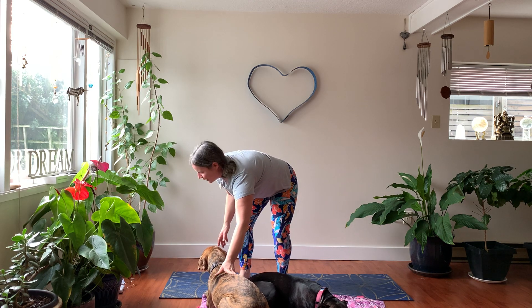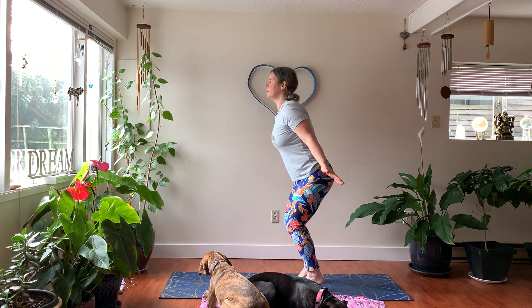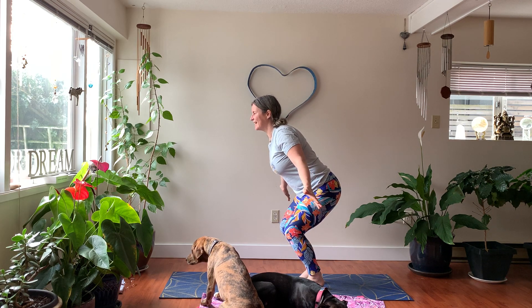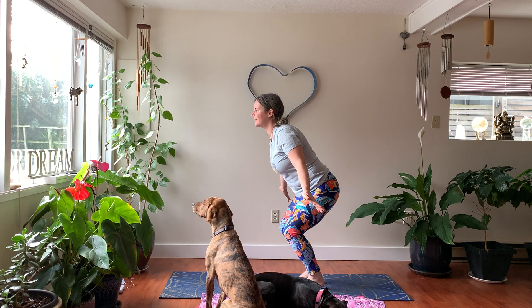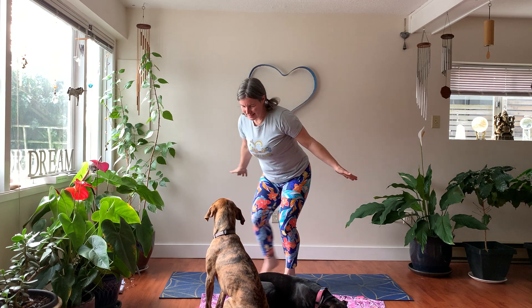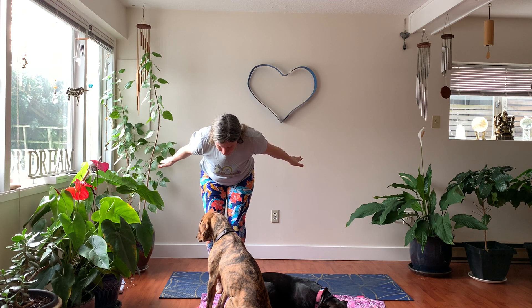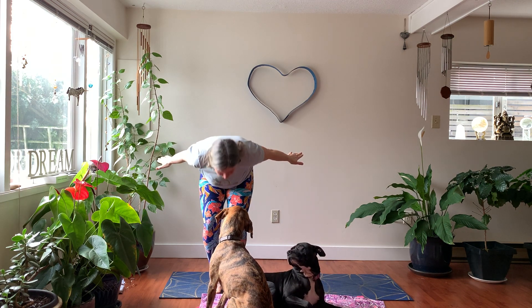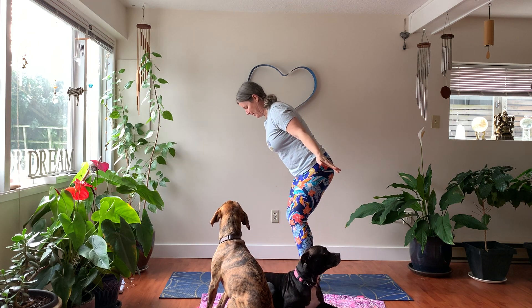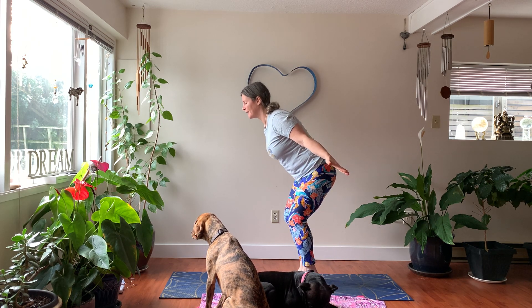The next pose is a beautiful hummingbird pose. Similar to chair — prop up on your toes, come into a chair position, and send your arms behind you, gazing as if looking into a beautiful little pool of light. Hummingbird is the sign of the healers, the sign of joy, and the sign of a gift. Come back up.